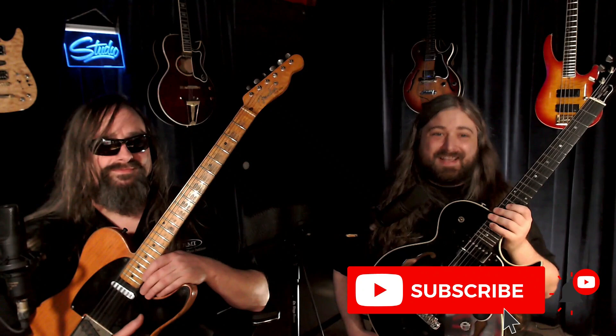We're so thrilled to be able to share his incredible journey with you all. Make sure that you subscribe down below, and that way you'll get all the videos as they come out.